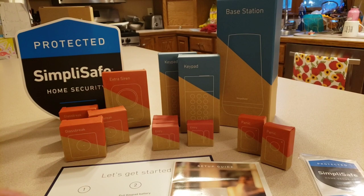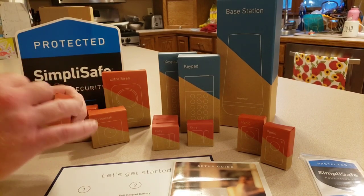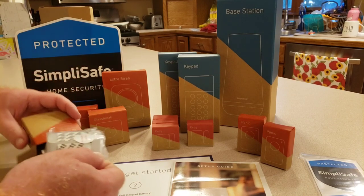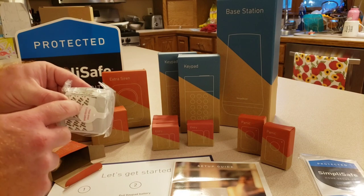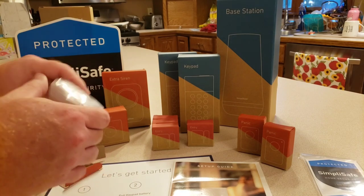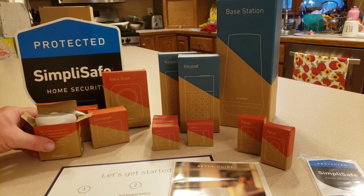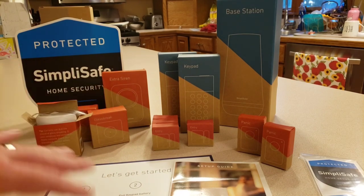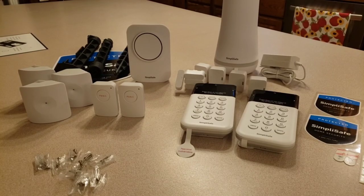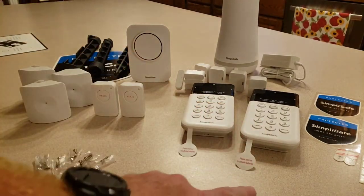I'm going to unbox this for the first time and show how these install. Last time there were adhesive strips, and I'm pretty sure a lot of these come pre-taped, but there are screws too if you want to screw them in. I'm going to unpack everything and show what it looks like out of the box.